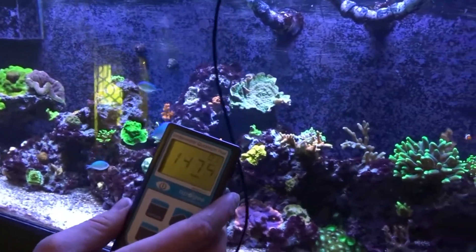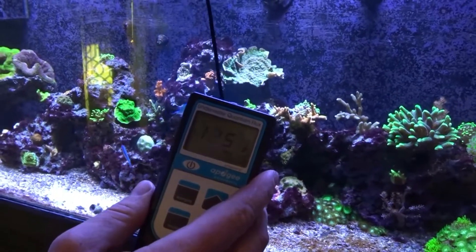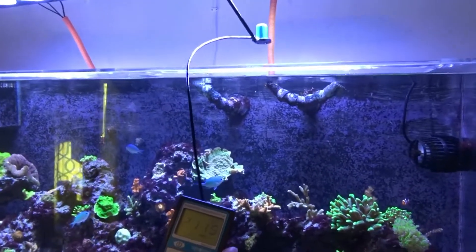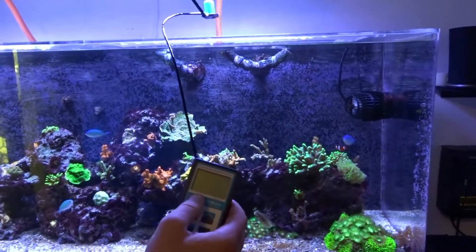Now let's turn up the lights. This is directly under the lights — as you can see, they put off a ton of PAR. So yeah, be careful. You could easily burn your corals with these.